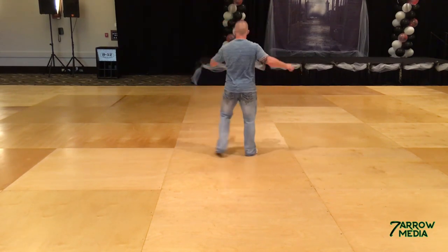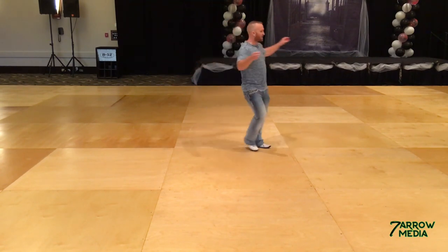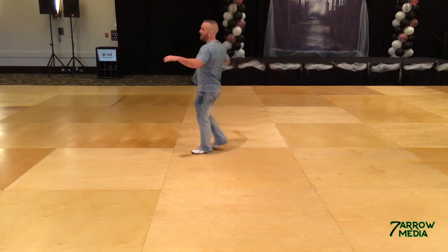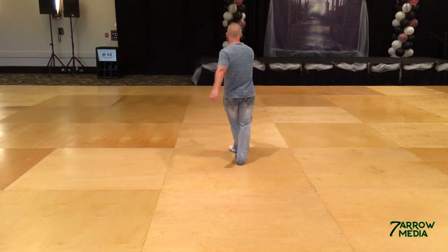So those two again — we go one, a two, three, four, five, and six, and seven, and eight. Left: one, two, three, four, five, and six, and seven, and eight.